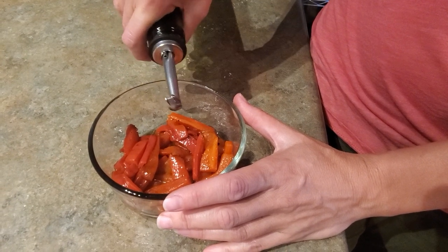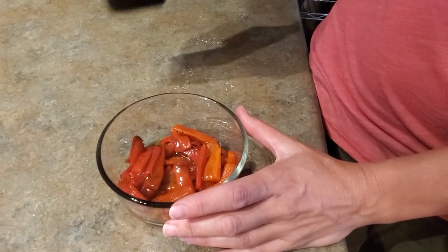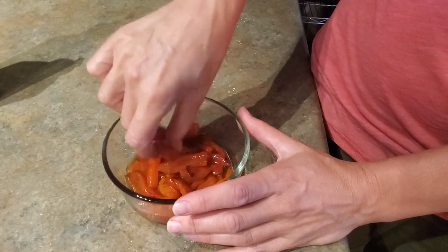Add some olive oil, mix it up, and freeze. These are smoky, rich, and filled with umami flavor. Adding even just a little bit to a soup or chili — oh my gosh.